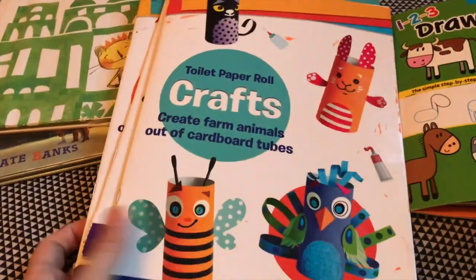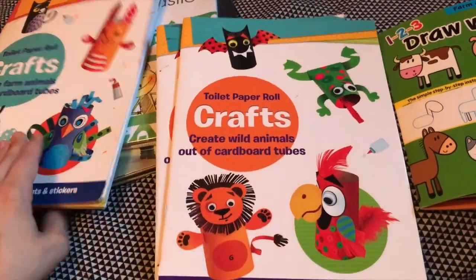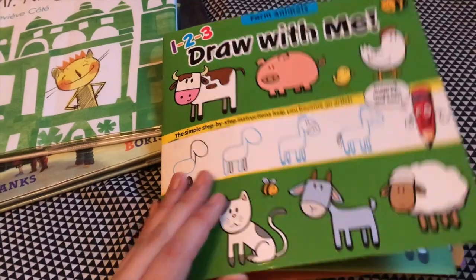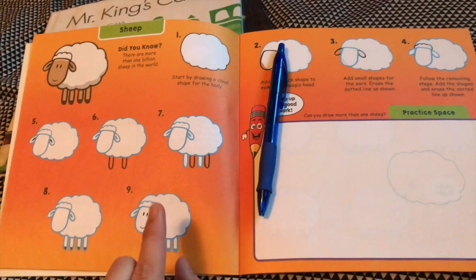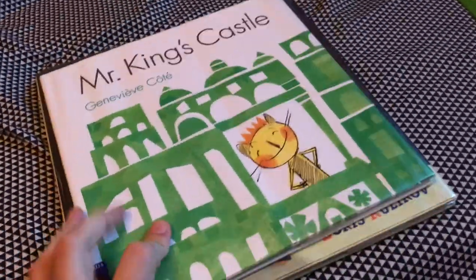Another option: we got a 'Draw With Me Farm Animals' book from the dollar store — if you guys see anything like this, it's a really good option. There's a little sheep, and it's really easy with only nine steps. Both my kids, the three and five-year-old, really enjoy that. The next day we did castles, because Ireland has a bunch of castles.